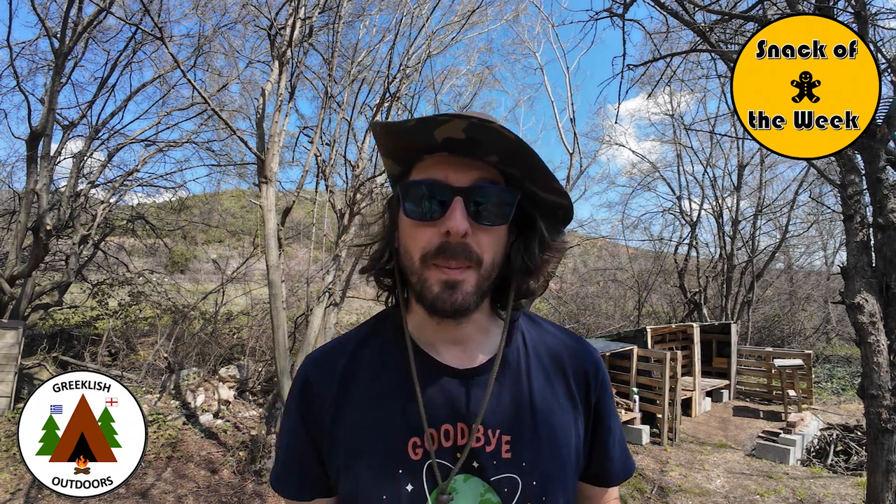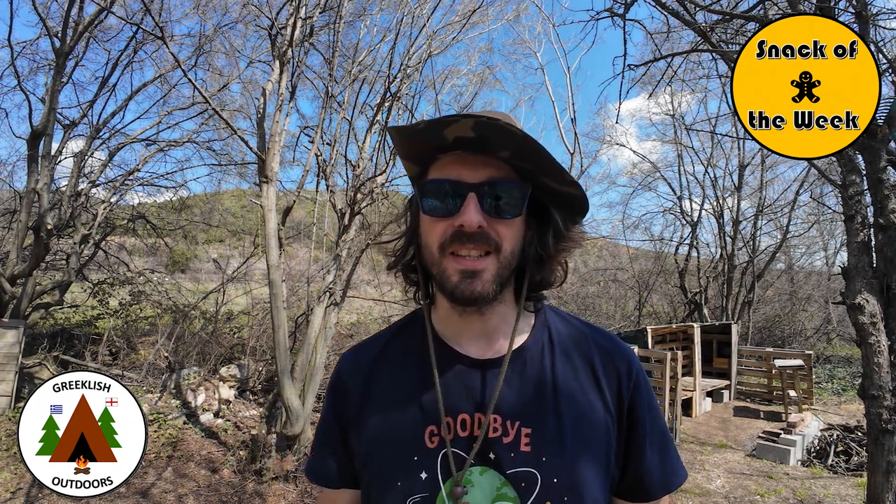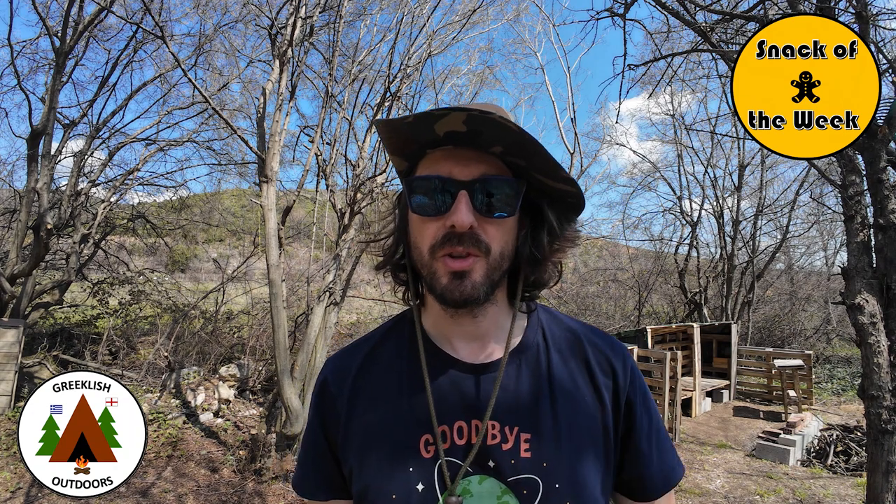Hi everyone, welcome to Greeklish Outdoors and to another episode of Snack of the Week, where we look at tasty treats and snacks for you to take with you when you're camping or hiking.